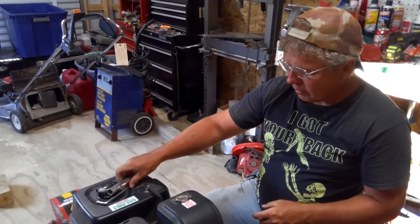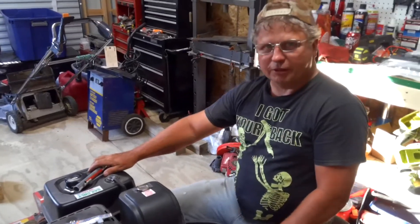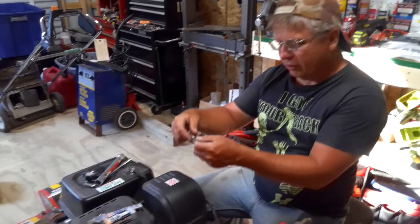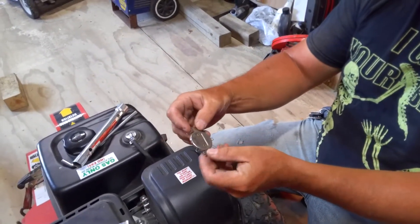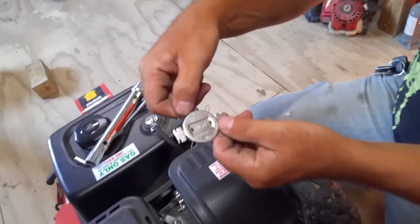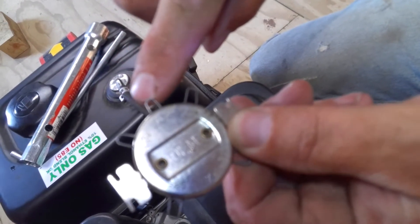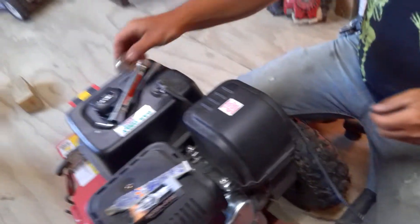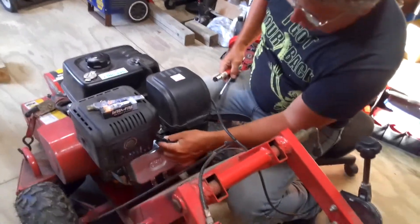The spark plug gap is anywhere from 27 to 35 thousandths on them. I'm going to set it at 30 — I've got it already preset. You'll also want to have a gap gauge to do the gaps with. On this one that is 0.030 — I already had the plug wire off.